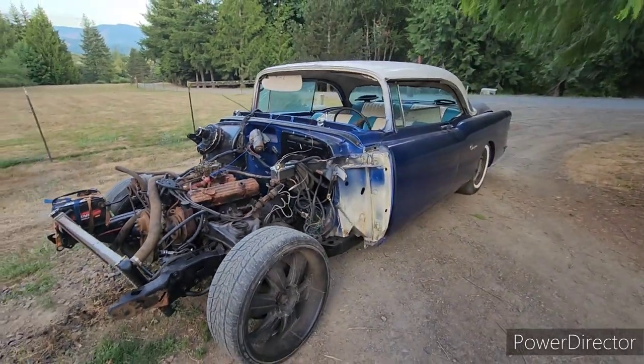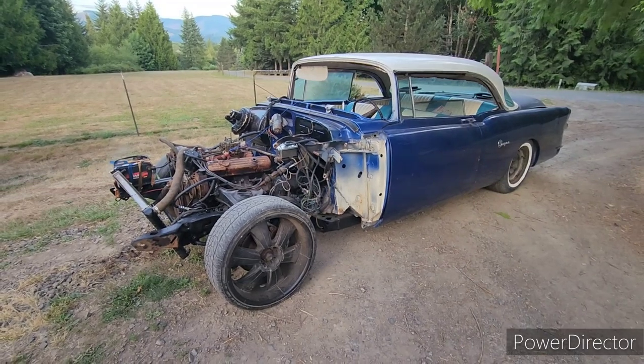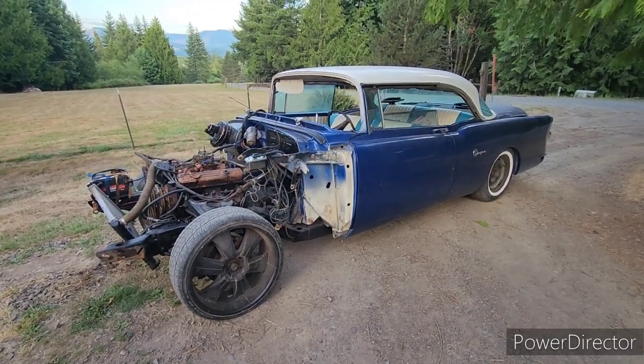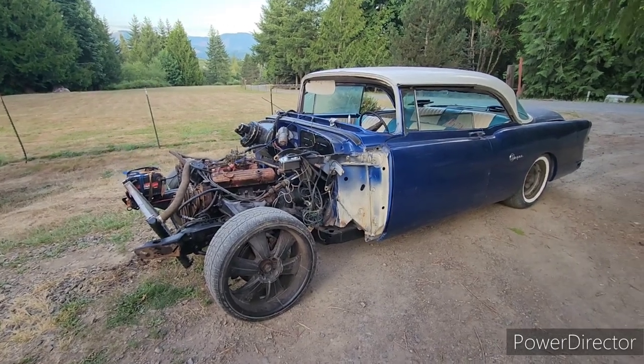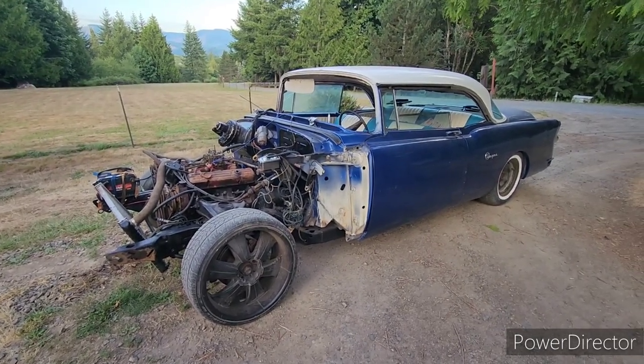There's the 55, running and driving — now we just got to finish it up. Please like and subscribe. Thanks for watching.